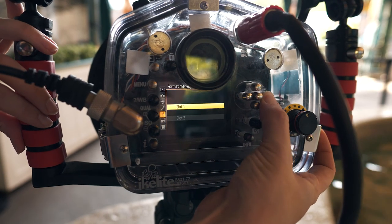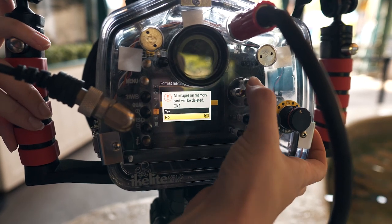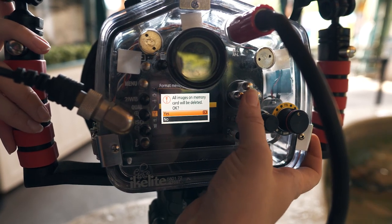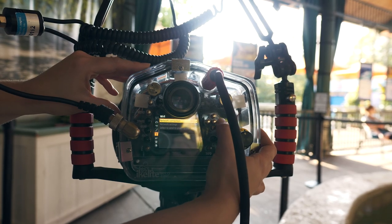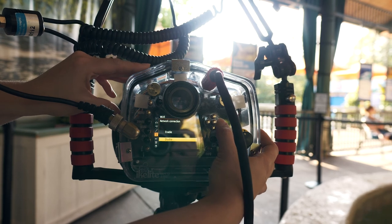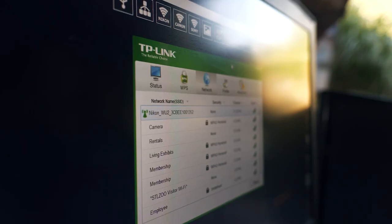Format the memory card by pressing the menu button on the back of the camera. Navigate to Format Memory Card and select Slot 1, then Yes to confirm. Navigate to the Wi-Fi settings and select Enable to start transmission of the camera's Wi-Fi signal. Open your Wi-Fi options on the laptop and select Nikon to connect to.